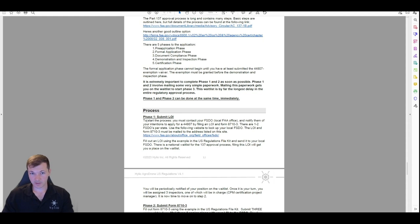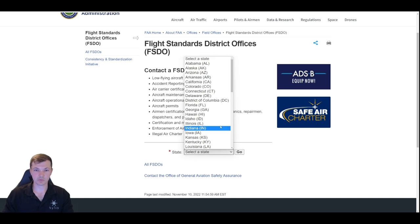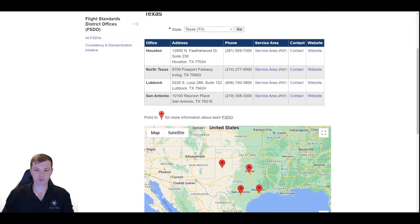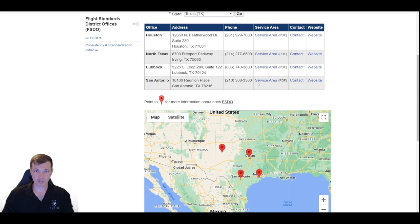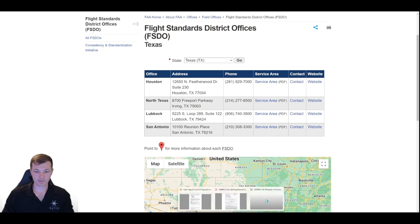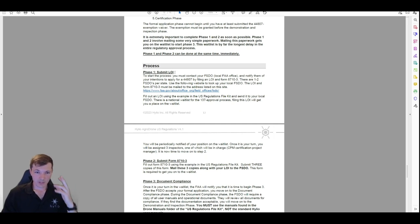All Part 137 certificates are managed through your local FSDO — Flight Standards District Office. The first thing to do is find out who your local FAA FSDO is. If you click the link, it opens a flight standards district office lookup tool. For example, searching Texas gives four offices — usually there's just one or two. You're basically going to pick whichever one is closest to you. They have service areas listing which counties belong to which office, and you'll get a mailing address from that tool.